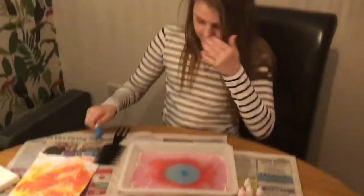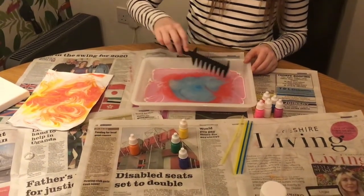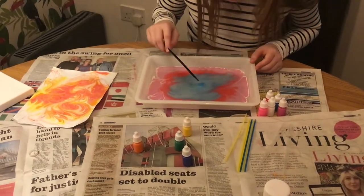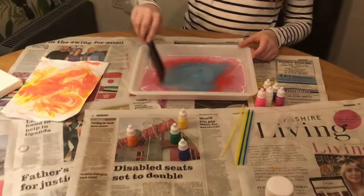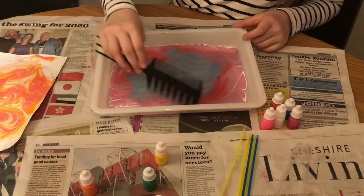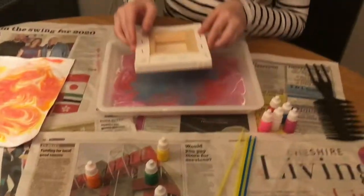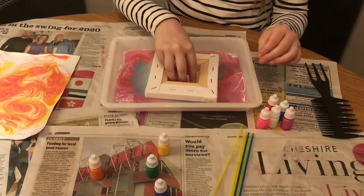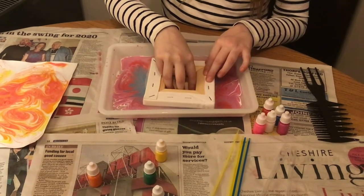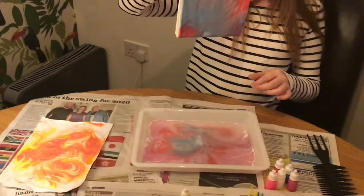So my dad is helping me, as you just heard. The blue and the red are kind of mixing together — making purple. Oh, it's cool! I think that's enough, so we're going to dip in our first canvas here. I'm quite nervous. Oh, that actually looks quite cool — it's dripping a lot. Put it on the paper so it doesn't run.